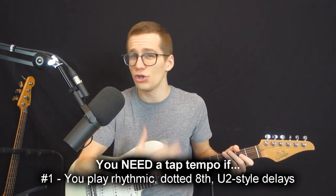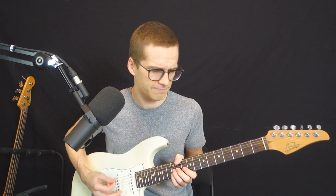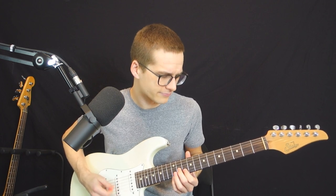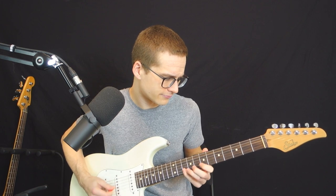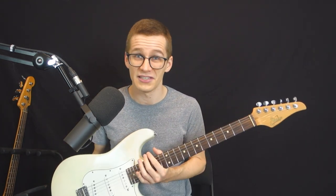First reason why you need a tap tempo: it's if you play some rhythmic, The Edge U2-style songs and style of guitar. So of course if you play this style of guitar or if you're in a U2 cover band, you absolutely need a tap tempo because you need to be synchronized with the tempo of your band or your backing track. If it's unsynchronized that's gonna be chaotic and it's just not going to work. A tap tempo is a must if you play this style of music.